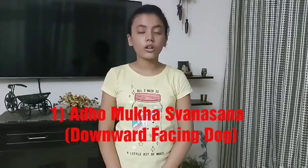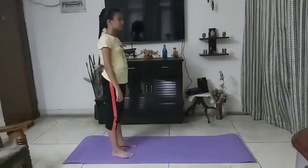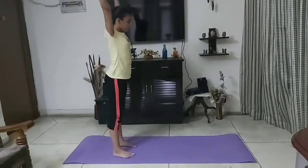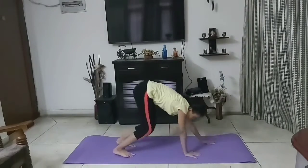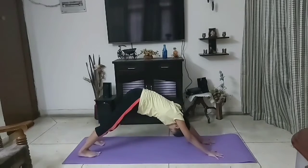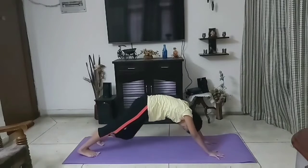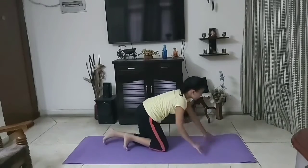First, downward facing dog, which is known as Adho Mukha Shwanasana. This pose opens our shoulders, lengthens your spine and since your head is below your heart, it creates a calming effect.